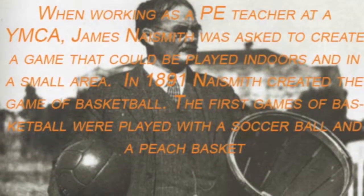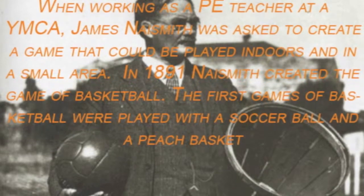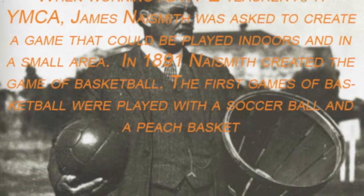When working as a PE teacher at a YMCA, James Naismith was asked to create a game that could be played indoors and in a small area. In 1891, Naismith created the game of basketball.